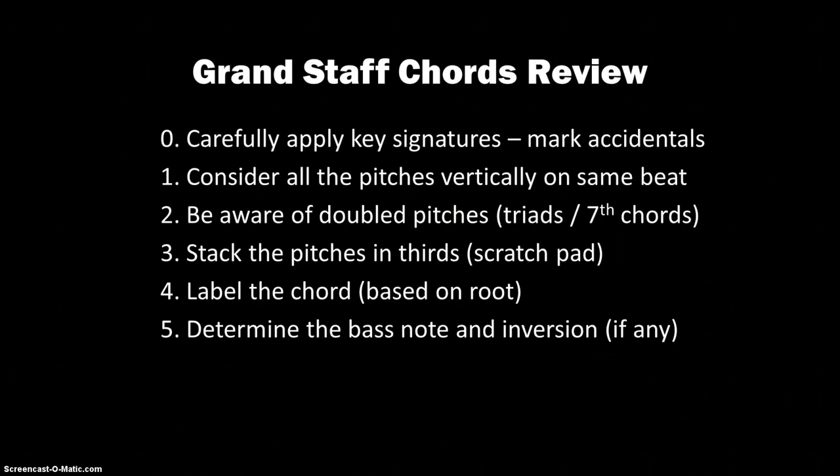One more time, there are your steps for writing notes and analyzing chords on the grand staff.